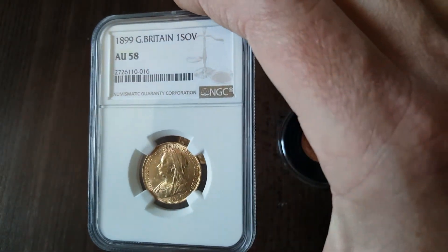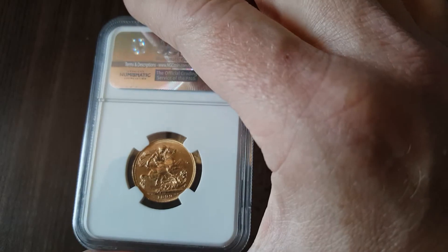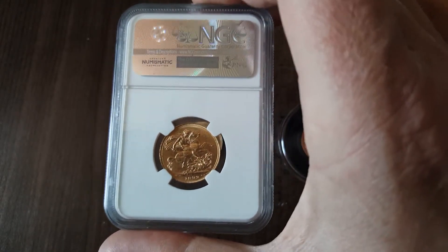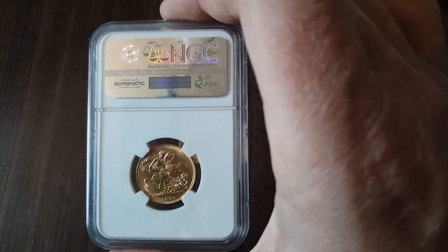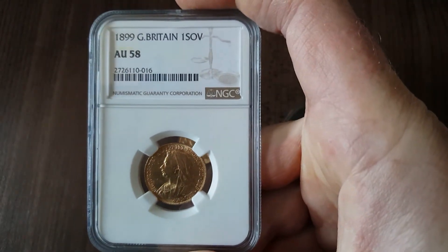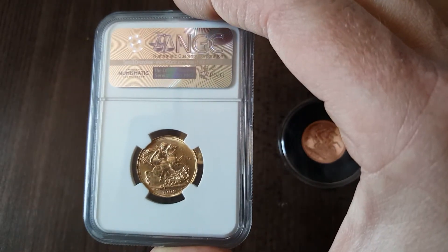This is an 1899 gold sovereign. I paid more than the bullion price at the time. When I purchased this 1899 sovereign, sovereigns were about £240 each and I paid something like £300 for this — quite a fair whack over spot. I probably paid too much. I just had a burning desire to have a sovereign from the 1800s and it came up, and I was going to buy a sovereign anyway, so I bought this.